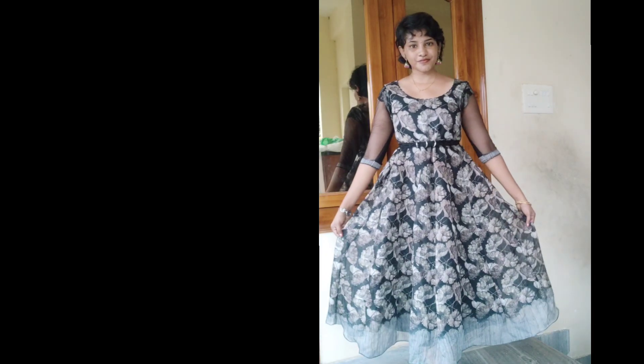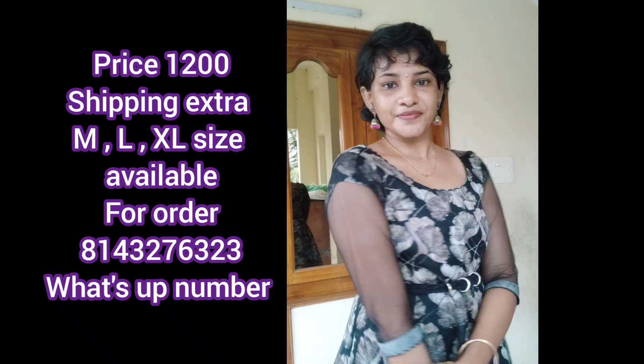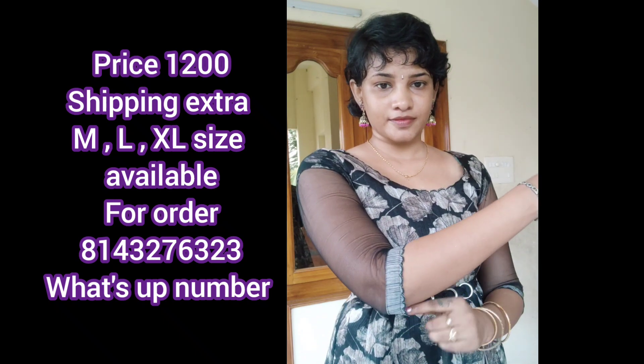Hello friends, welcome back to my channel. Today, we have a nethands with cutwork design for cutting and stitching. We also have short hands with nethands.